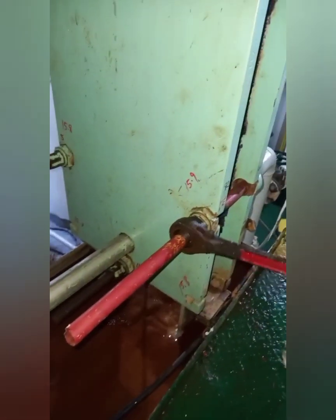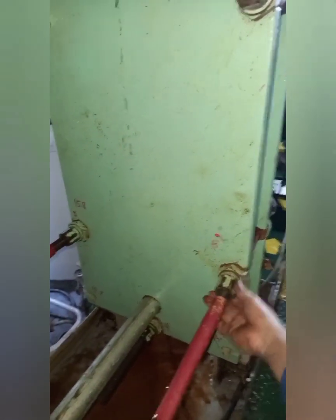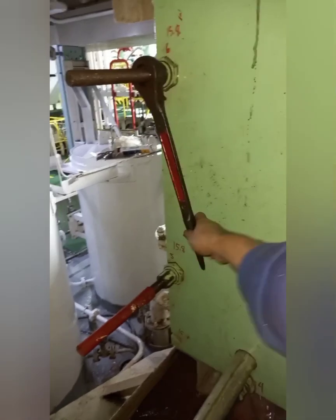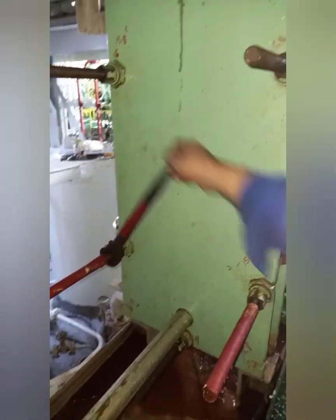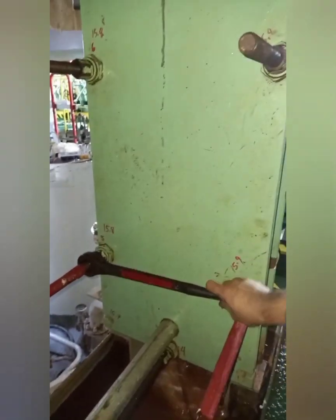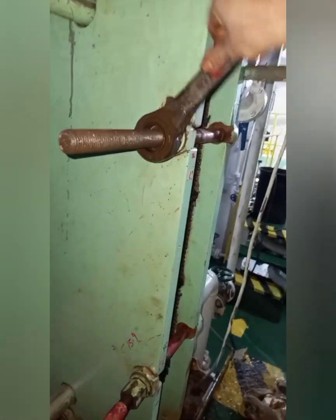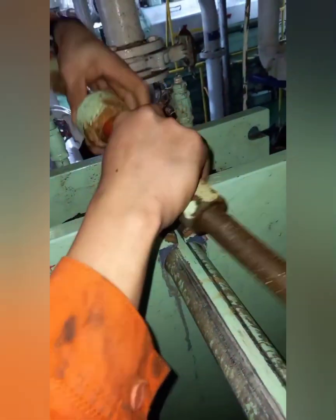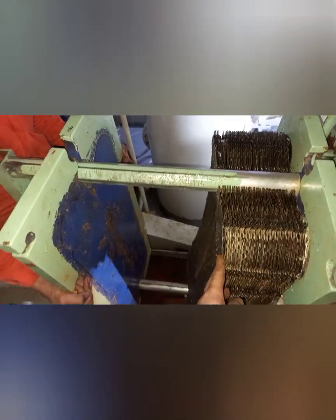Number three, loosen the bolts alternately. After unscrewing all the tightening bolts and nuts completely, move the pressure plate up to the guide bar support. Then separate the plates from each other.